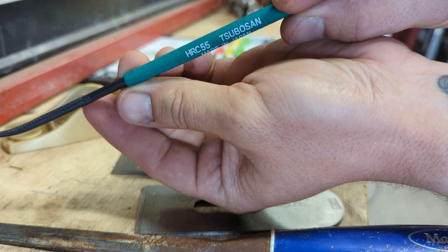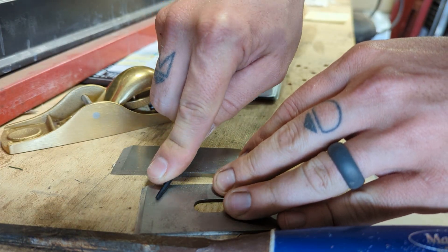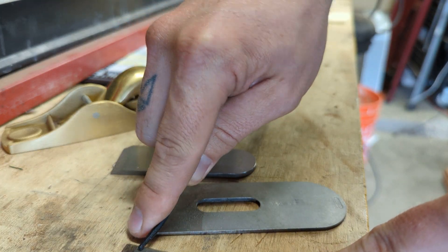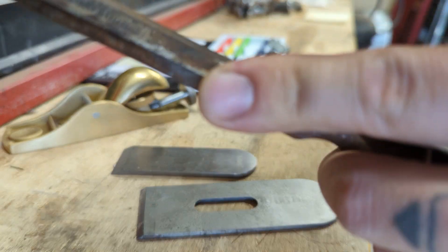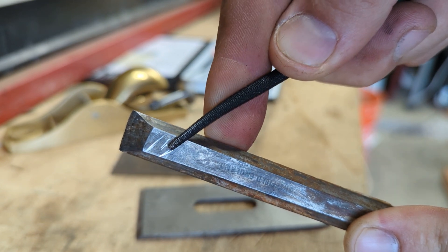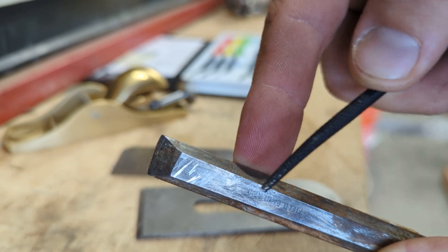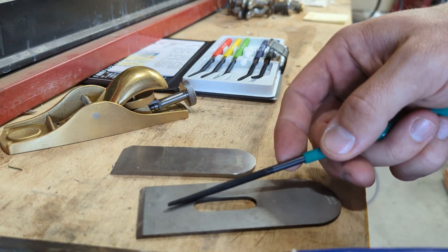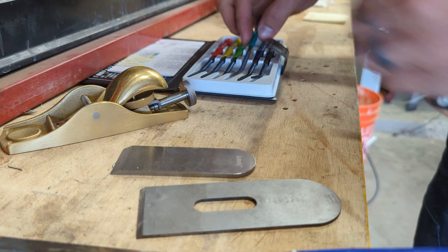Let's go to the nice teal color and see if it marks on the Stanley or the Marples. Stanley — definitely not, feels like butter. Marples — no mark either, just gliding across the surface. But I'm still getting a mark with the navy blue on both. So the Stanley is harder than the Marples by just a fuzz.